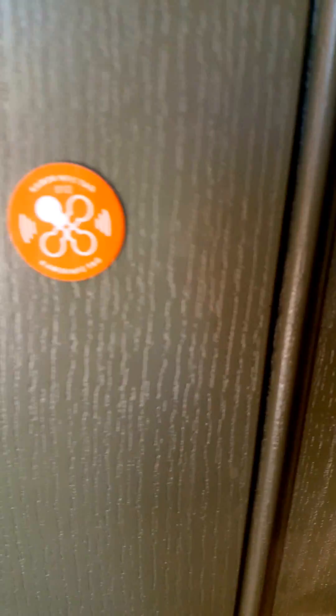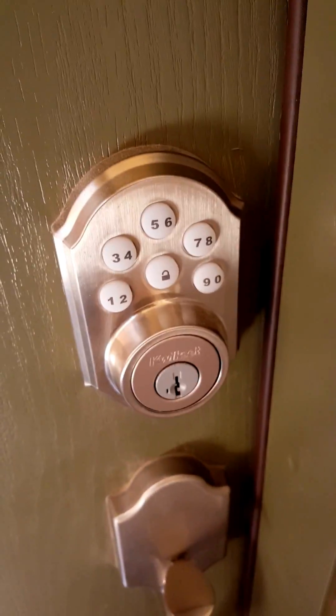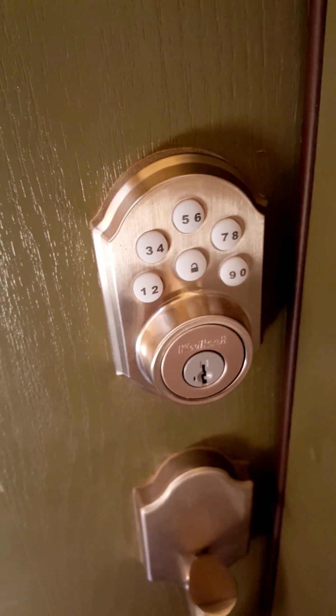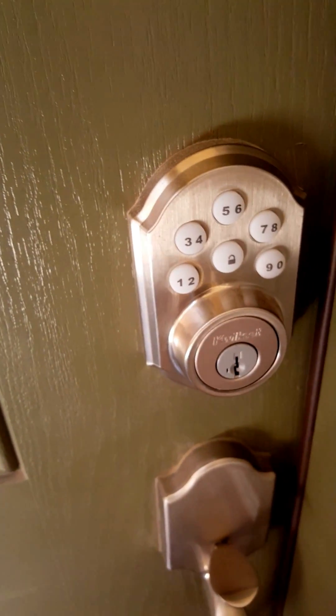I want to show you my smart tag. This will unlock my door with NFC. You can see I have a control pad here already — it's hooked up to my SmartThings. Hopefully this will be faster than actually putting in my code.